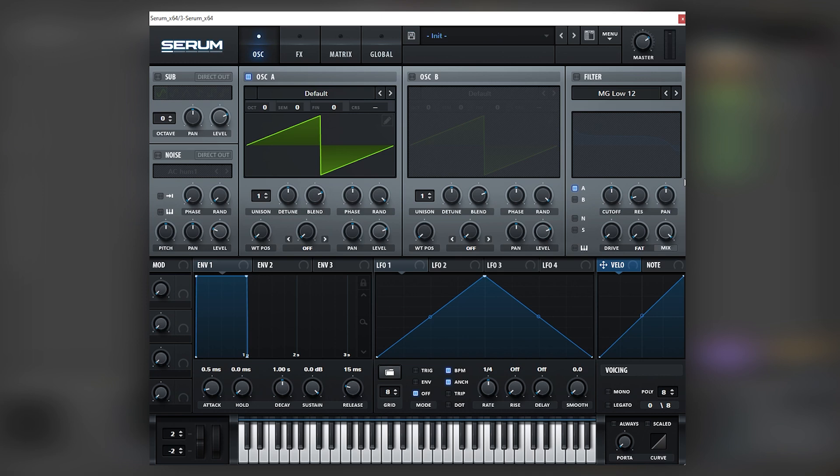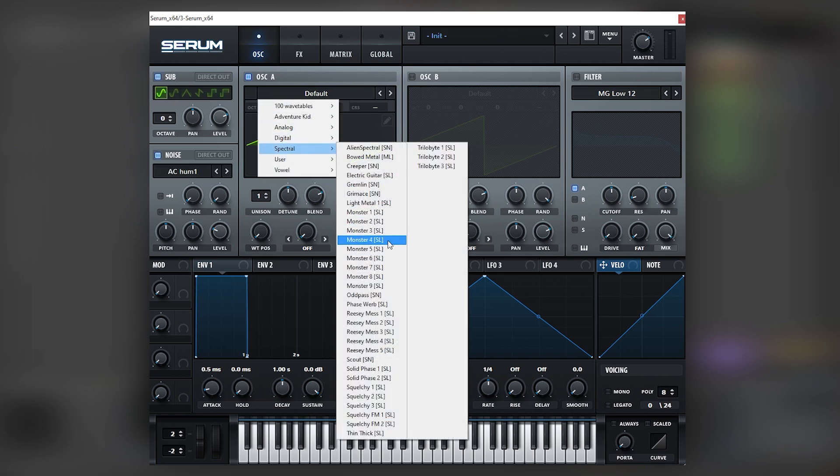Here I have an initialized patch, and the first thing we're going to do is add some soft noise and a complex wavetable such as Monster 4.